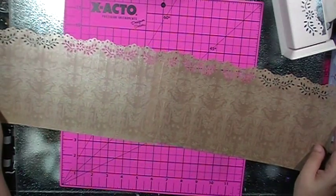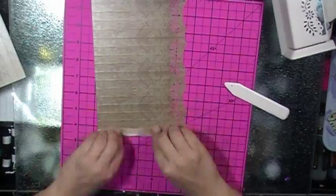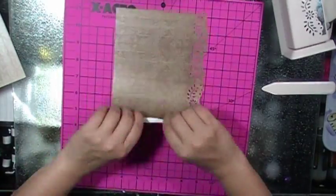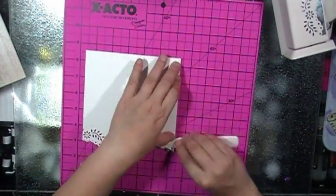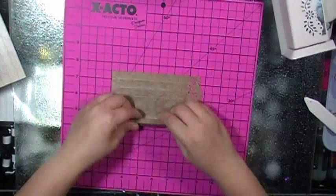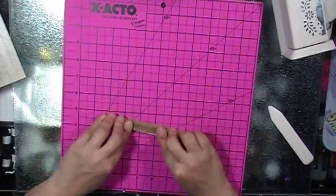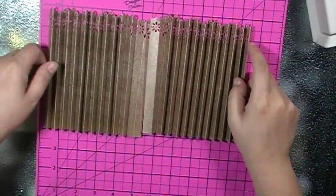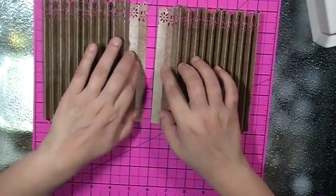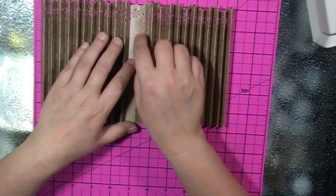Now I have both pieces and I'm going to fold all my score lines. So now I have folded and burnished all the way across. I'm going to make sure that all of my pleats, and because of how I punched this it should overlap almost perfectly.